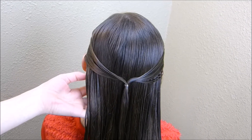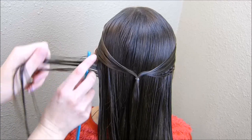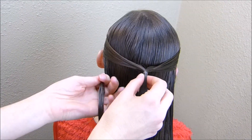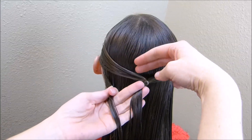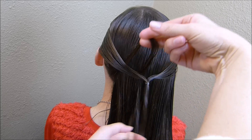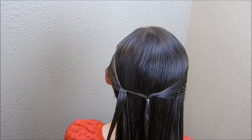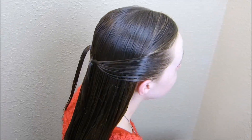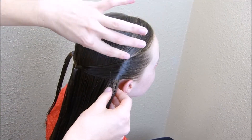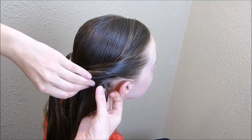Now I'm going to grab a small strand of hair underneath here — I am keeping these strands pretty small. Then I'm going to lift up this first section that I put in and just stick my fingers right underneath there, grab this section and pull it up and over. Then I'm going to do the same thing on the other side. You want to be sure as you're grabbing this piece that you don't take the hair that's coming right here, because all it's going to do is pull it out. You want to grab a piece that's underneath.